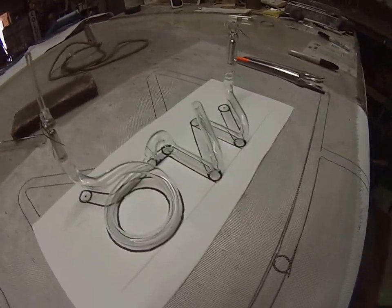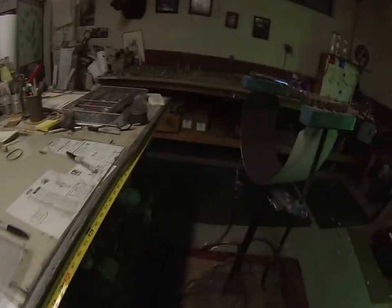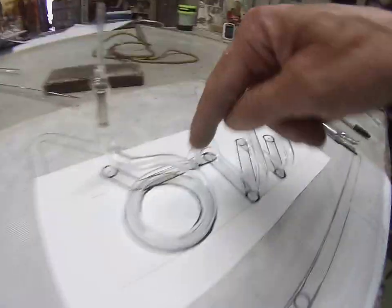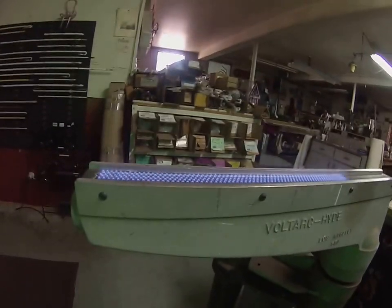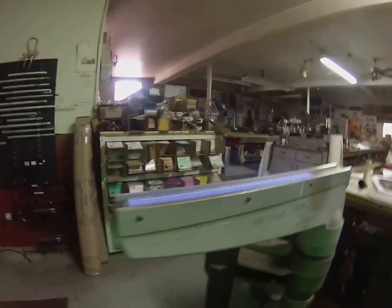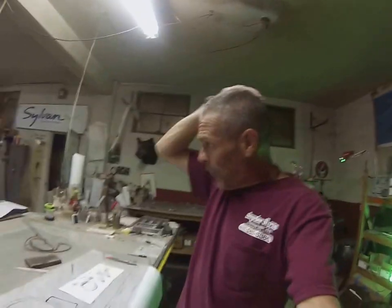Pretty cool, right? You can go back in my videos — here's one of my fires burning. This is a crossfire to make the shorter bends. The longer bends, such as this O or these longer bends here, are done in the ribbon burner, and I can adjust the length of that fire to any length I want depending on the length of the bend. I'm really excited about this old restoration.